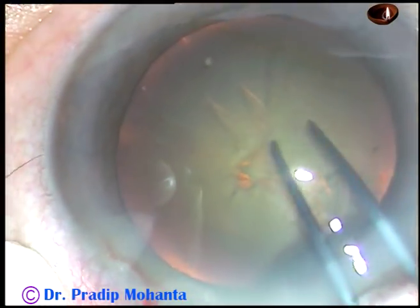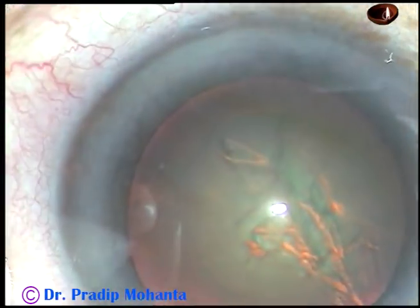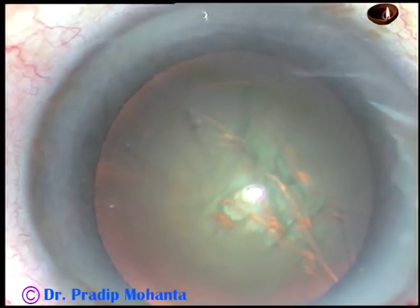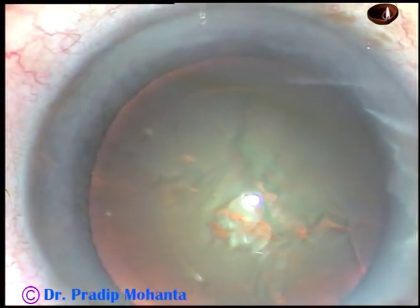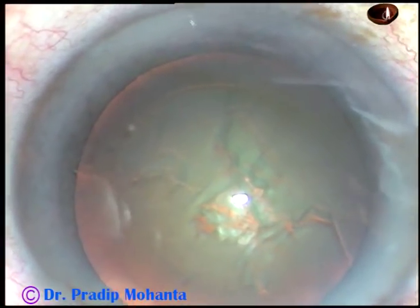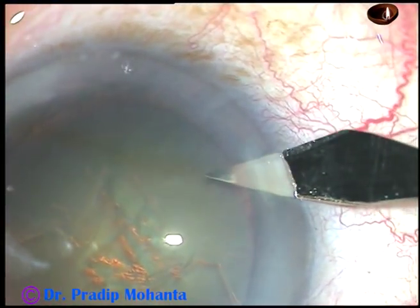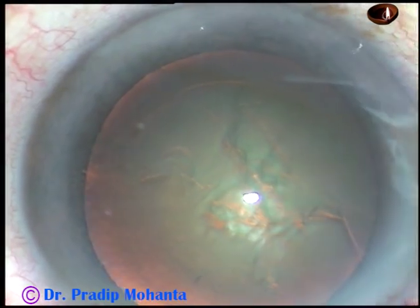But as I go towards 6 o'clock, I find that the anterior chamber is very shallow and the utrata is almost touching the cornea. So I came out, injected some more viscoelastic substance, and asked for the knife again. I am making a very small paracentesis at around 8:45 o'clock.